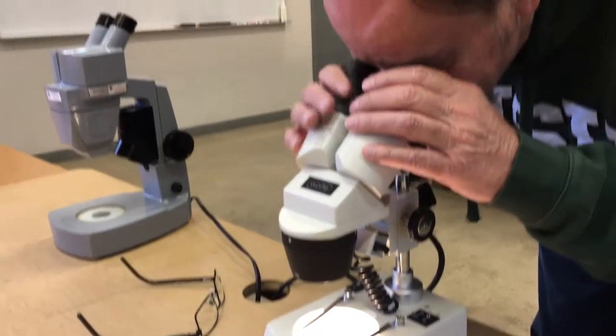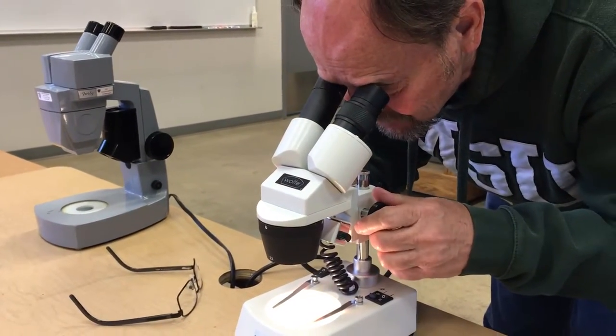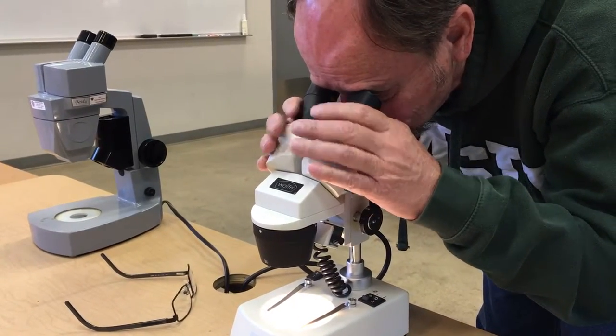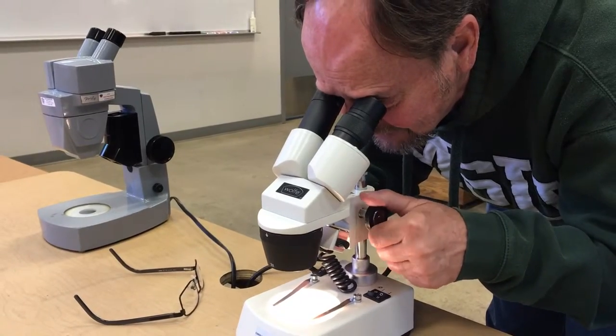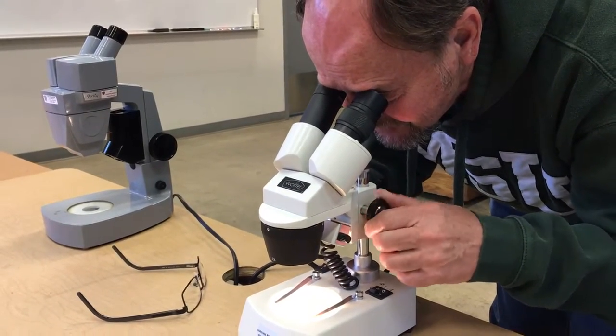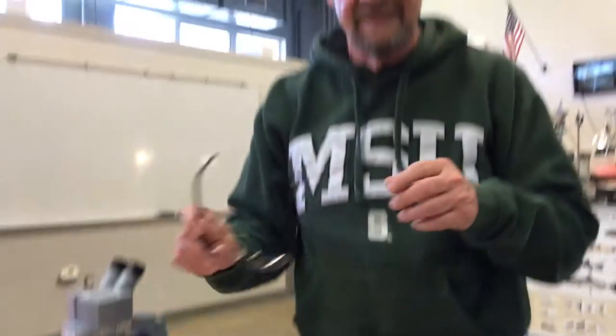Again, you want to focus and make sure you can see very clearly with both eyes, and you want to get up there close enough so that you can see very well. Then you focus, and any time you change the magnification make sure it locks — and that's really all there is to it, so hopefully everybody enjoys it.